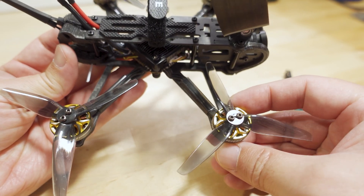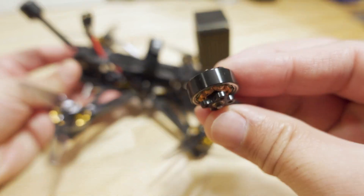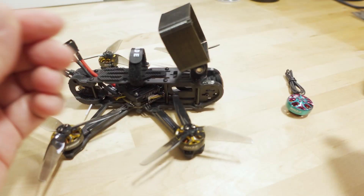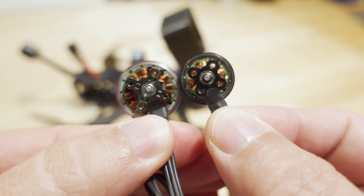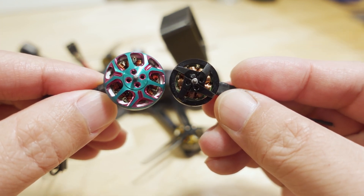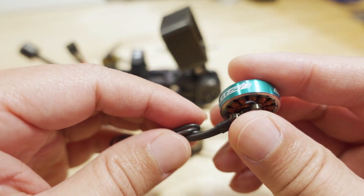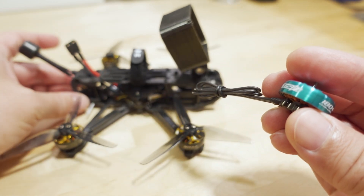This is a 3.5-inch prop. This model originally came with 1404 motors and a slightly higher kV — around 3800kV. You can see the size difference here. The 1804 is 4mm wider stator, same height at 4mm, so a little bit wider motor, and it gives you a little bit more lower-end torque or authority if you're flying things that are kind of slower.